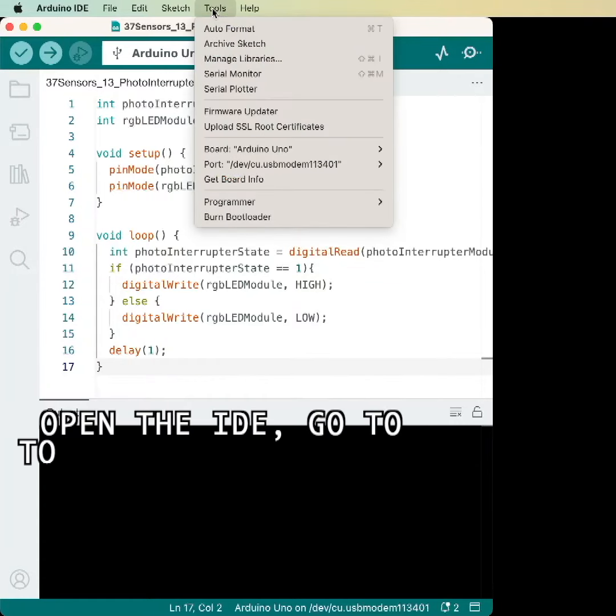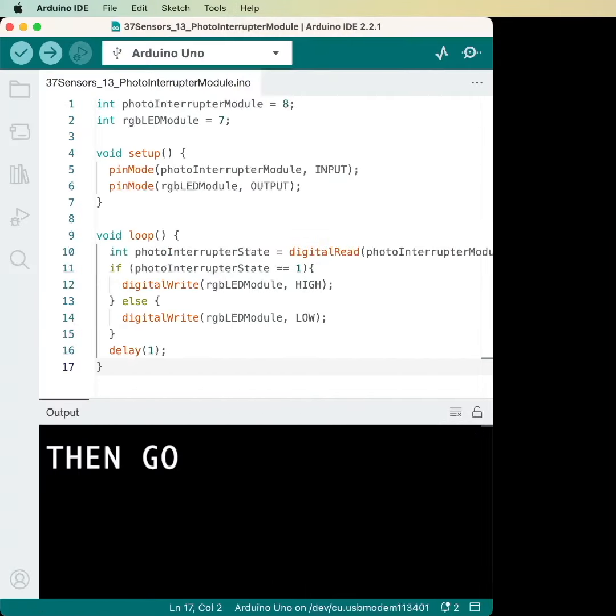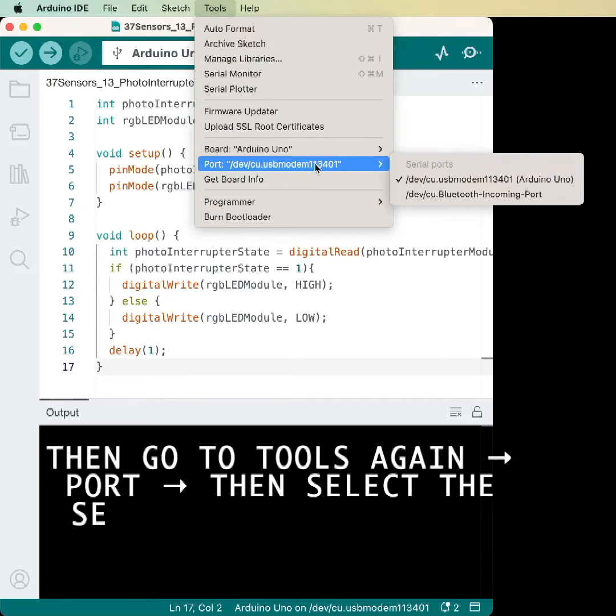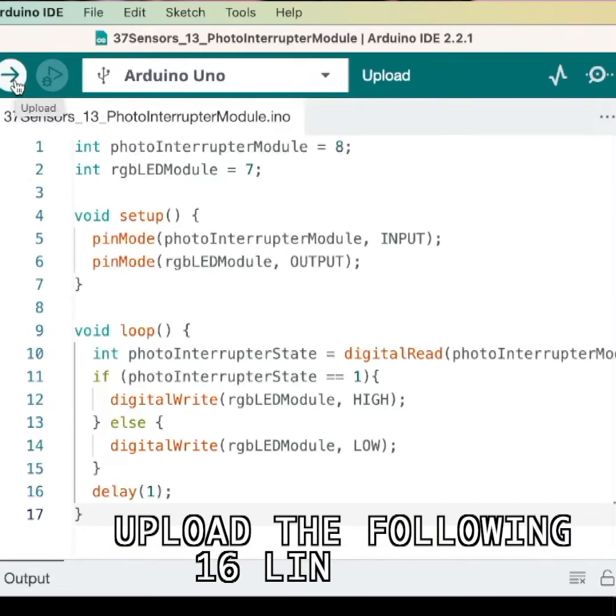Open the IDE, go to Tools, then Boards, then Arduino AVR Boards, then select the Arduino Uno. Then go to Tools again, go to Port, then select the serial port where your Arduino is connected. Upload the following 16 lines of code.